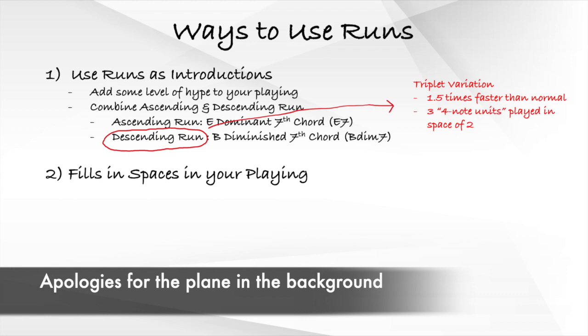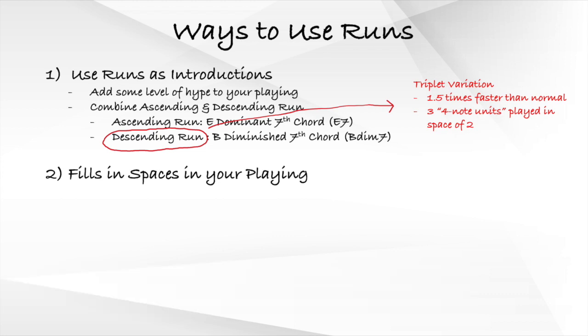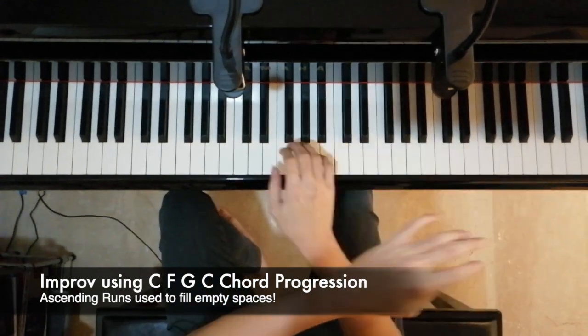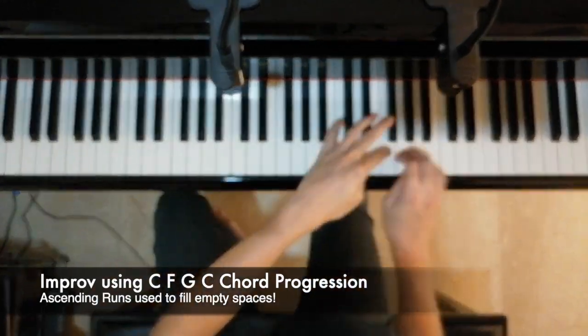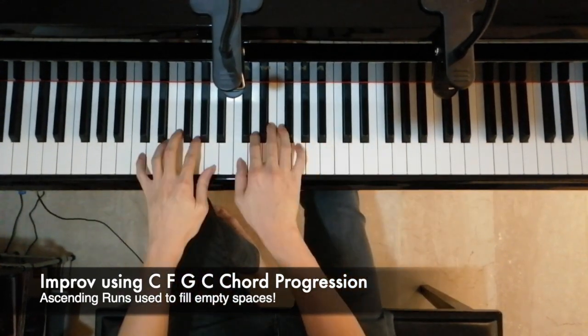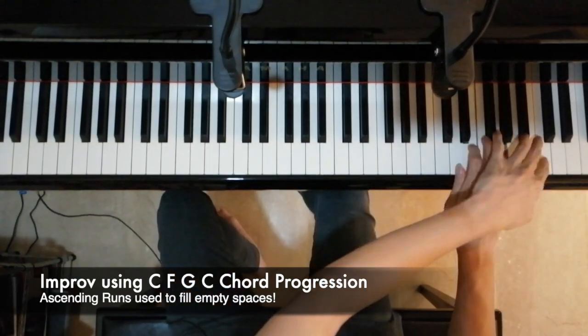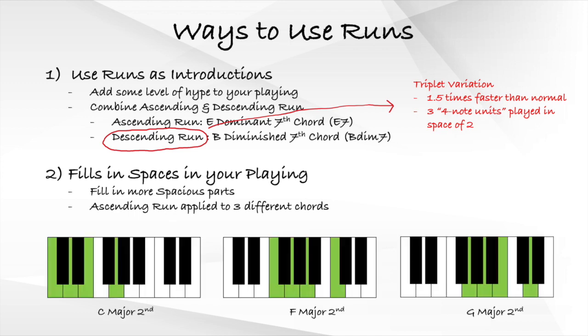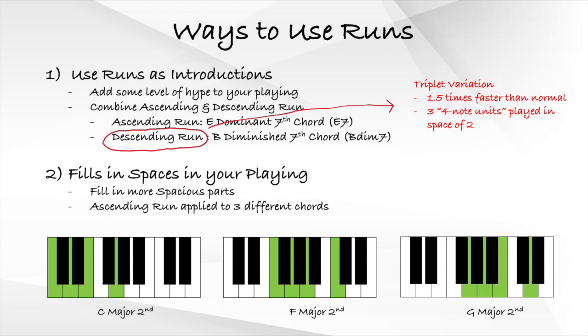Another way to use these runs is to fill in the spaces in your songs or improvisations. Here is an example of a simple improvisation in the standard C, F, G, C chord progression. Notice that where the melody is taking a rest and not playing, I fill it in with runs to make it less spacious. In this example, I use three different ascending runs based on the three chords: C second, F second, and G second. As long as the chord has four notes, the ascending run should work.